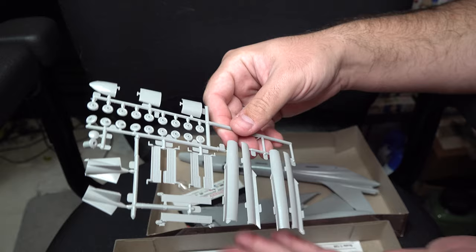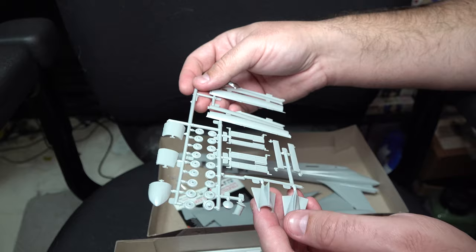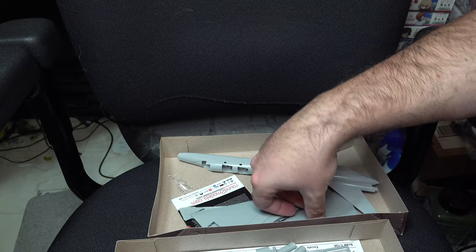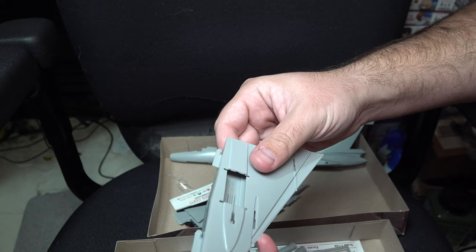Last up we've got the final bits for the engine pods, the cockpit covers for the crew, all of our gear doors, wheels, and parts for the under pod. Now, fit on this is absolutely terrible — this is going to take a lot of work just to put it together. One thing I do like is these connecting points on the wings, and similarly on the pod. The intention is you push it in and slide it back, which I like.